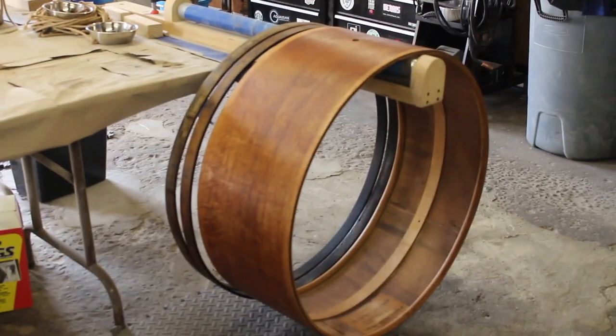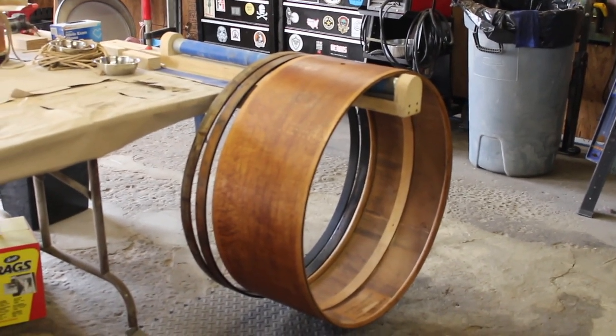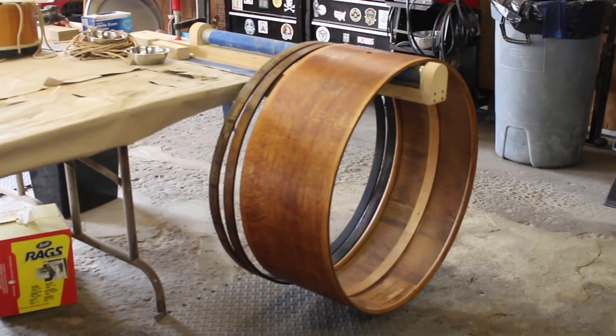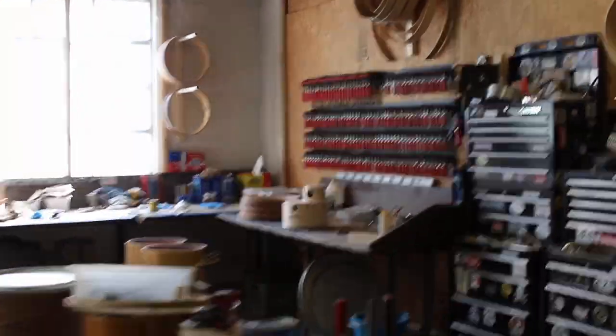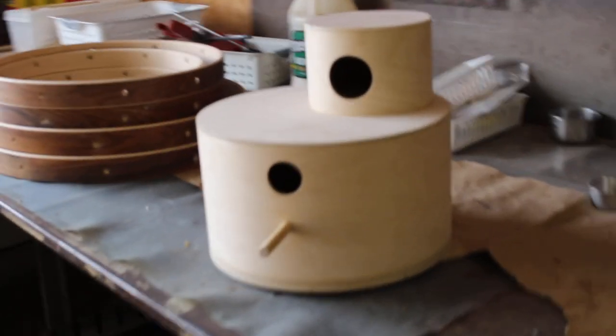Bill got the clamps off the bass drum, cleaned her up, boiled it. He's working on a template for the leather ears — get them cut out and laced up. He's got some heads to tuck. These hoops need to be sanded, poly'd, and apparently he's also making a birdhouse.